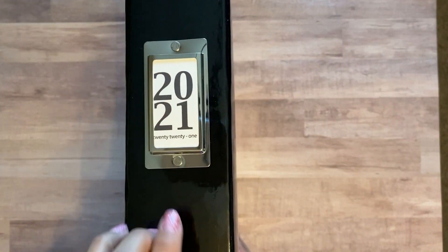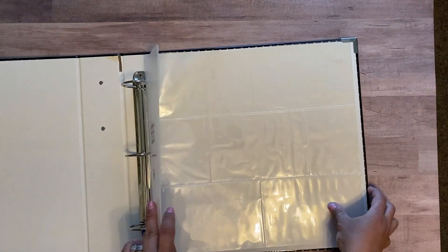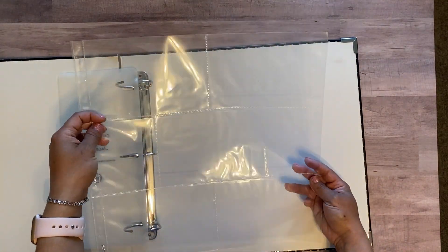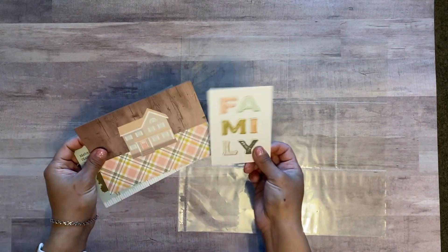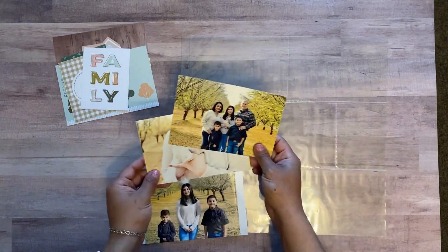Hey everyone, welcome back to my channel! Today I will be creating my title page for Project Life. I will be using a 12 by 12 Becky Higgins Project Life album and Becky Higgins protector sheets design W. I love these — they're super easy to use and they go well with the core kits. I will be using a Front Porch mini kit, and here are the protectors and the Project Life cards.